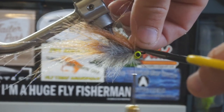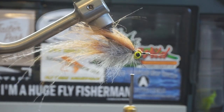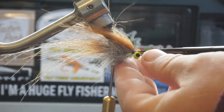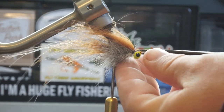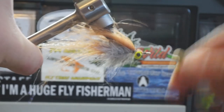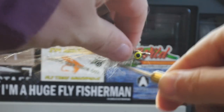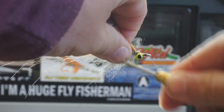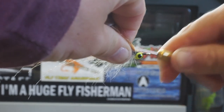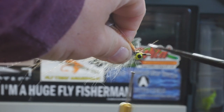Once I get it tied the way I want it, I'll go ahead and snip my butts as cleanly as I can. Any strays that are left I can go ahead and snip after. Then I want to begin wrapping around the head of this fly. I want to try and make a bit of a cone in the front — or a head, I guess you could say. It doesn't matter how you wrap around your eyes, but I'm making sure to take these mismatching wraps in order to try and hide a little bit of that craft fur.